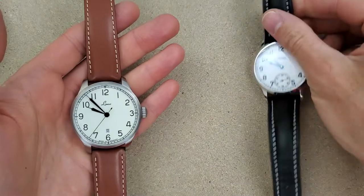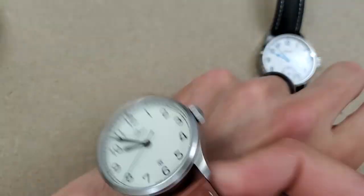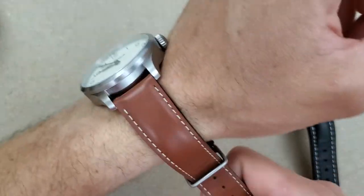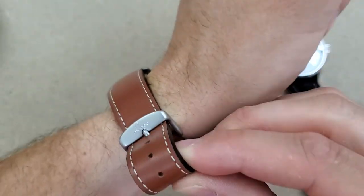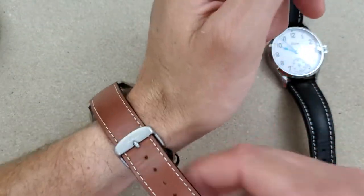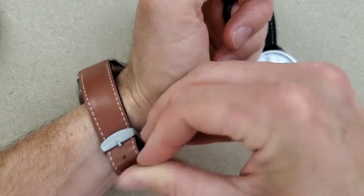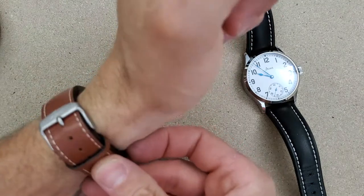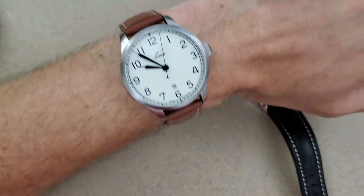I'll put them both on wrist. As you may know from previous videos, this strap doesn't really fit my wrist. I wanted the Stova watch for a long, long time and finally was able to purchase it, but it just isn't really clicking with me. I do need to sell it, but you know how that goes.